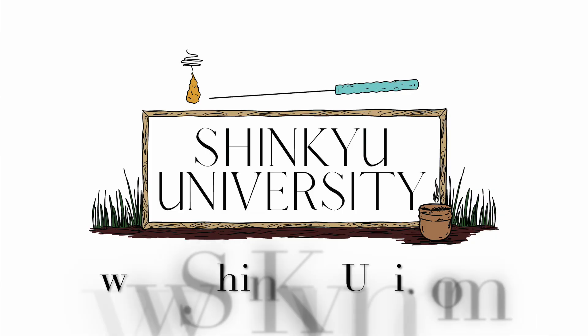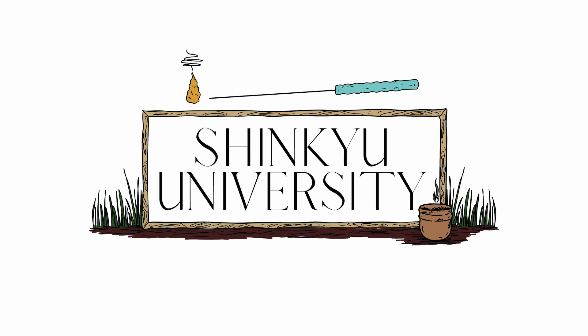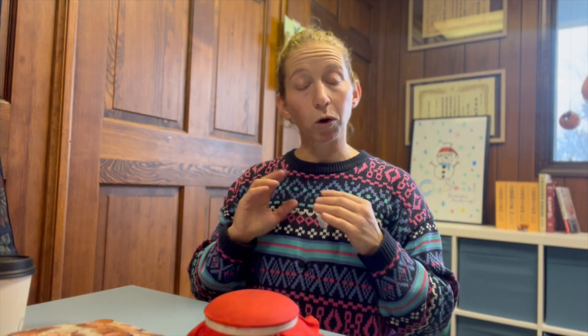If you're interested in learning more about bloodletting, shonishin, moxibustion, and acupuncture, then you really want to head over to shinkyuni.com or go into the description box below and click on the link to set up your interview. Shink University is a lifetime membership and mentorship program that is all about bridging the gap between your TCM skills and the foundations of Japanese medicine, so you can be even more powerful in the clinic with your clients.